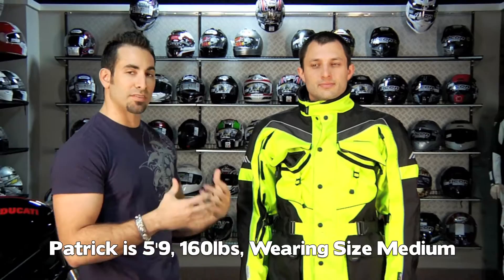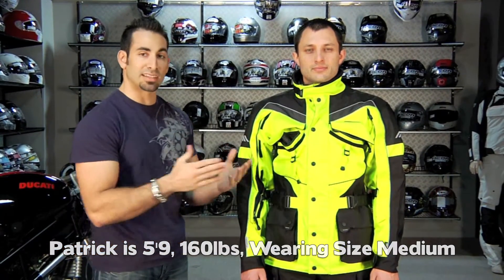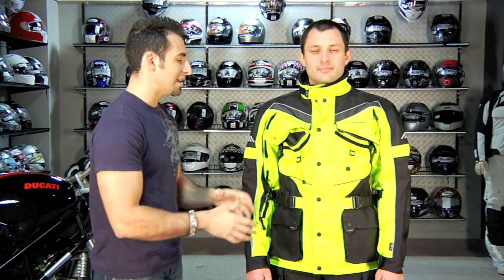Let's talk jacket sizing. Patrick is about 160 pounds, about 5'9", and he's wearing a size medium. You have to realize this stuff is going to fit very generously, and when you take the liner out it's going to be even bigger. So make sure when you're checking the size chart for either a man or woman, you take into account the adjustability and look at your frame. The sizing goes off of suit sizes, and we tend to find it's actually a lot easier to size people in the Olympia stuff than in some of the Euro brands we carry.